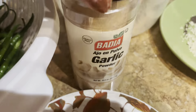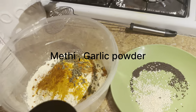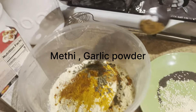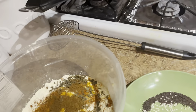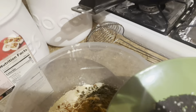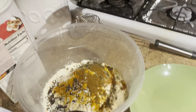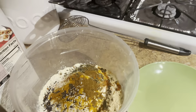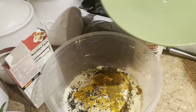I will add the garlic powder in a bit. Now, add some salt to the garlic powder.